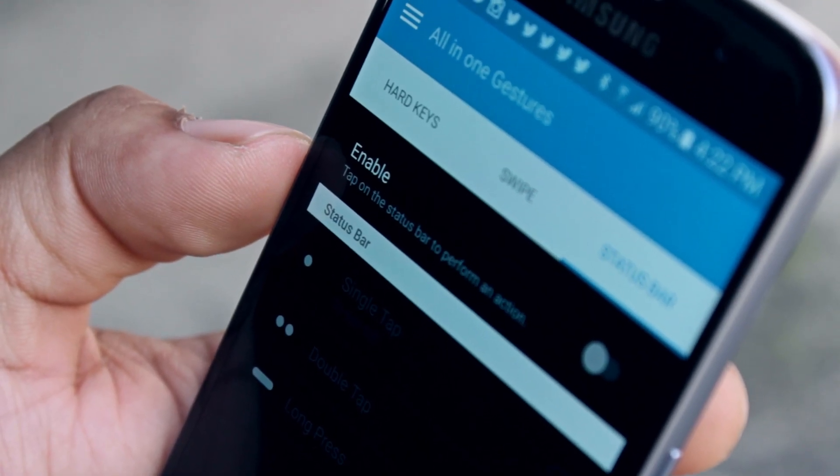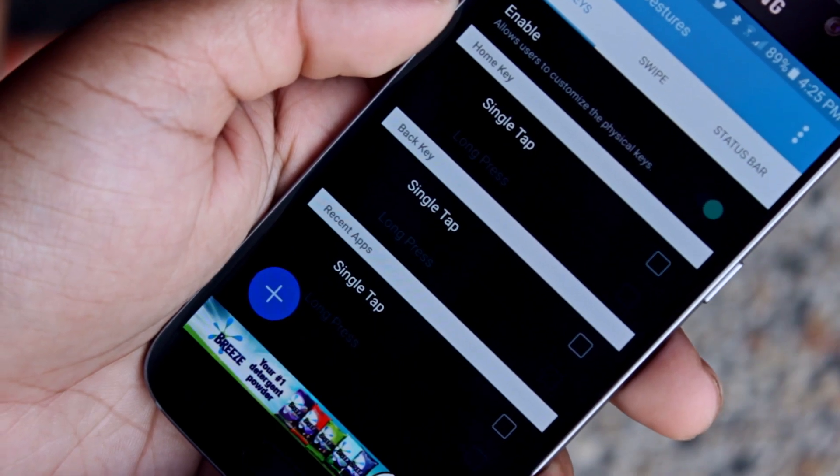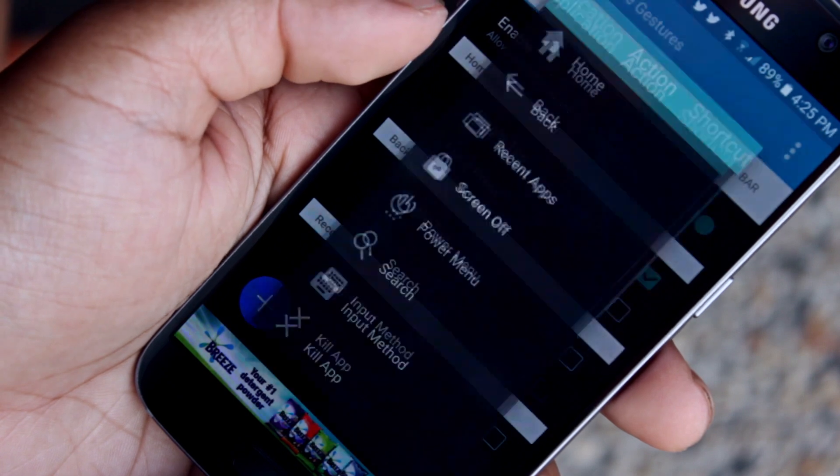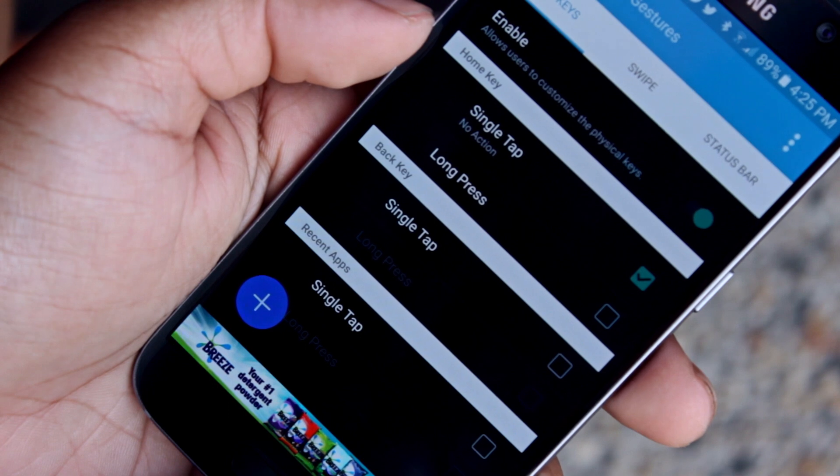There are three main sections in this application: hard keys, swipe, and status bar. In the hard keys section you can customize what you'd like a single tap or double tap to do for each physical button, or turn them off entirely by selecting single tap and choosing no action.